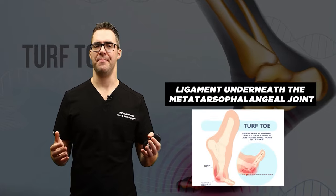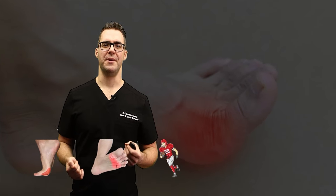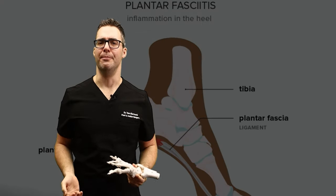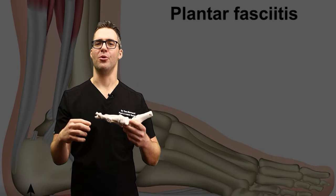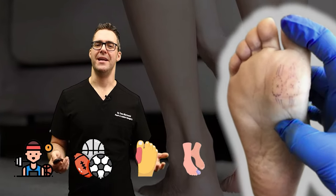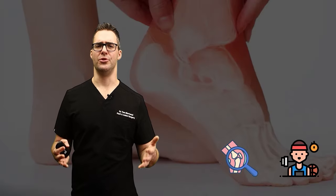Turf toe is an injury to the ligament underneath the first metatarsal phalangeal joint, especially when the toe is hyperextended. Very common in football running backs. Pain at the base of the big toe joint is the most immediate symptom — bending that joint up stretches and hurts the ligament. Be aware that sometimes bending the toe up hurts the ligament underneath the first metatarsal — that is actually plantar fasciitis, not turf toe, treated differently. Make sure to clarify between plantar fasciitis and turf toe. Rule out sesamoid fracture and arthritis with x-ray.